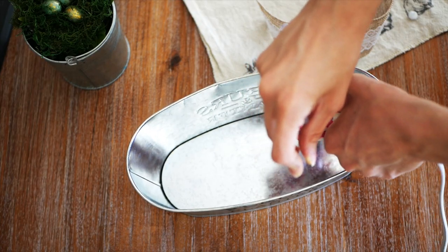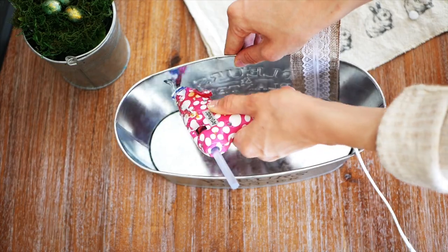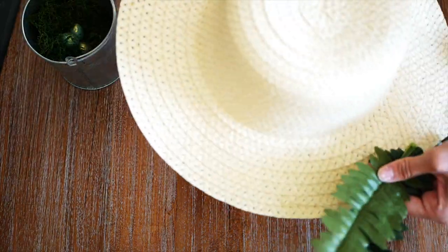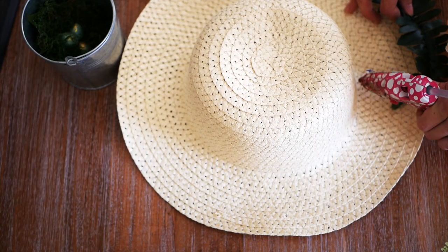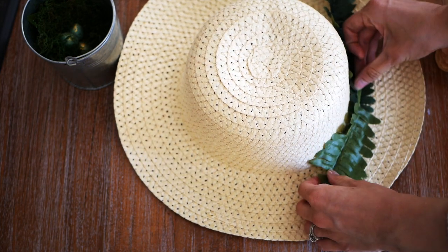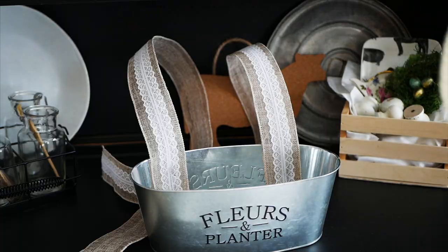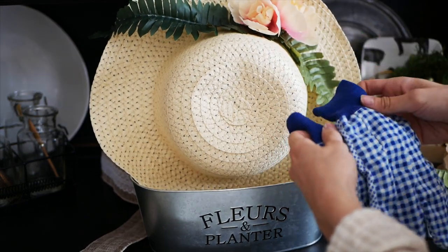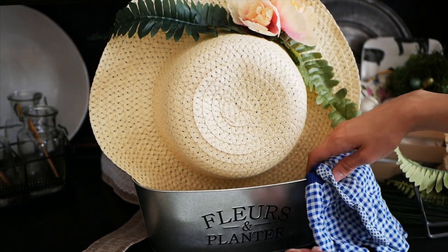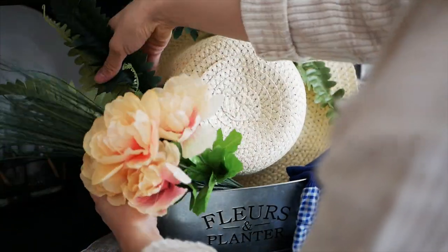First, take your hot glue gun and put two strips of glue on the back inside of the planter, then attach your burlap ribbon. For the sun hat, I removed the blue ribbon that came on it and instead added some greenery and a couple of flowers with the hot glue gun to give it a cute spring look. Then just put everything inside your planter — you can arrange it however you want, and once you get it how you like it, go back and hot glue everything into place: the hat, gloves, flowers, and the little rake.